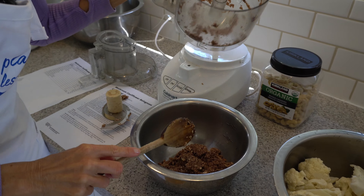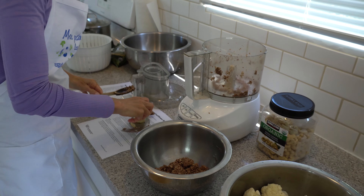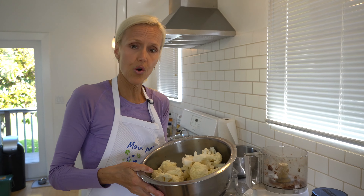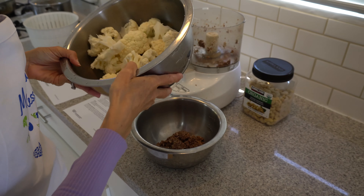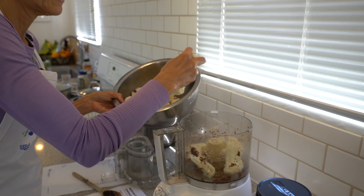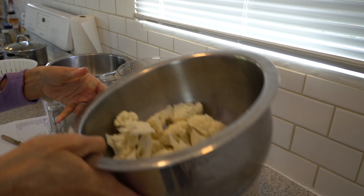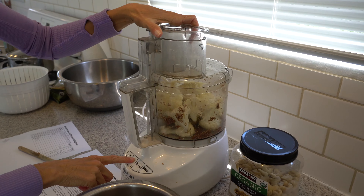You could clean the food processor out, but why bother since it's all going in the same place. Now we're going to pulse some cauliflower. I took a head of organic cauliflower and diced it into small pieces, keeping the stem on. Since I have so much, we're basically blending it down to a cauliflower rice-looking shape.